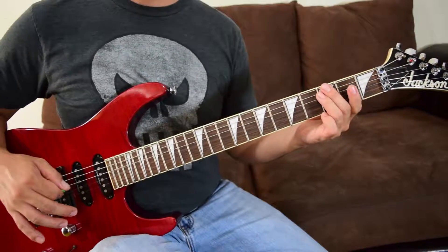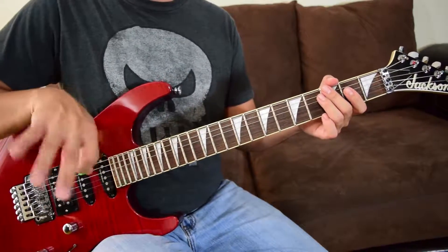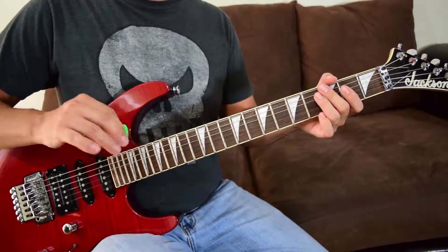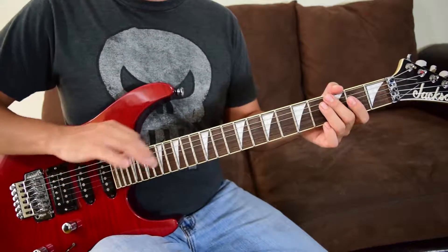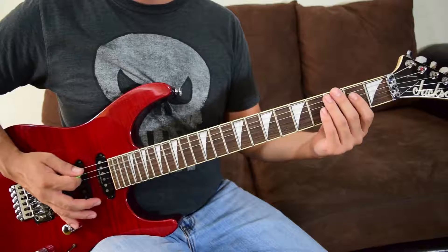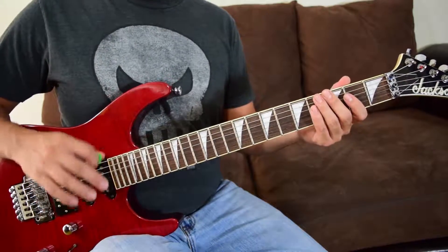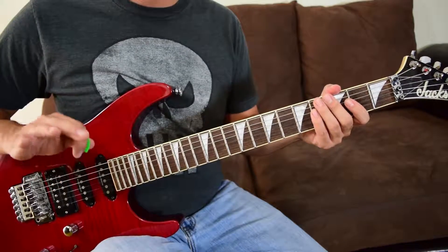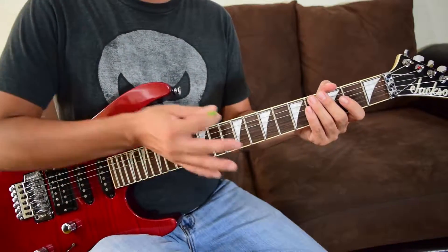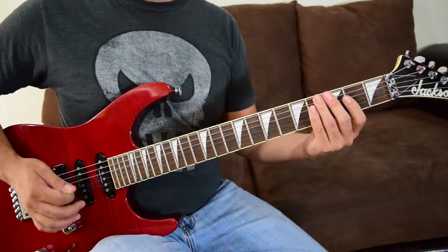Get used to that. Now, the transition from A to B: riff A is played three times and then you jump into B for one time. Remember B starts with that first familiar section going into the other part we just learned. Think of it as A three times, then B once right after.